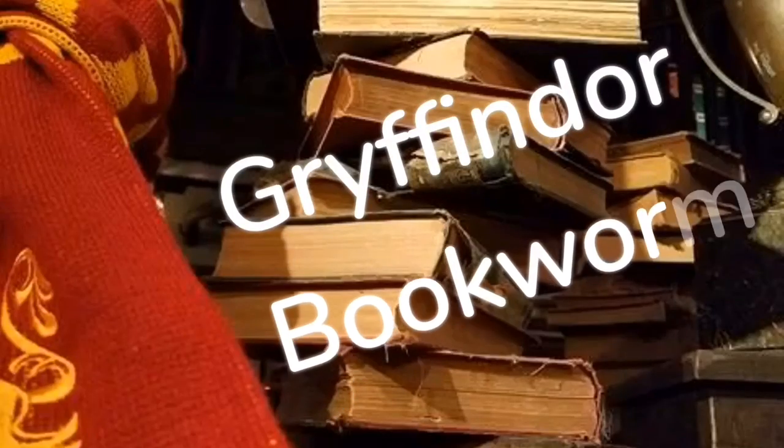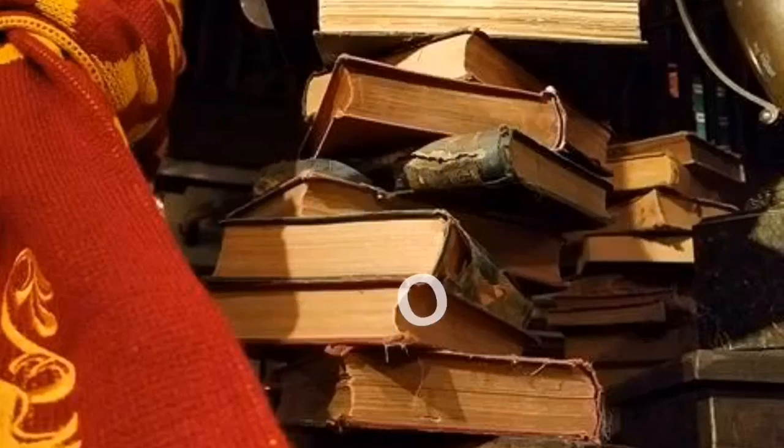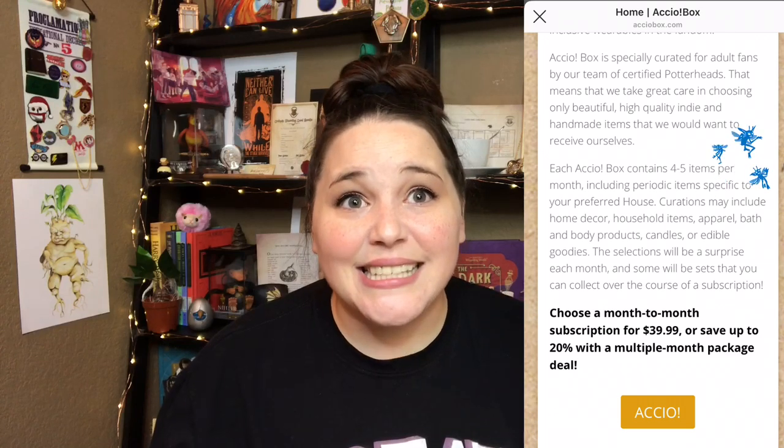Hey guys, Tabby here and welcome back to my channel. For the first time ever on my channel, I'm going to be unboxing the Accio box. I've actually been watching unboxing videos for this box for quite a while. I honestly never subscribed to it because they only give you four to five items every single month, and to me that kind of doesn't seem like it's worth the price.